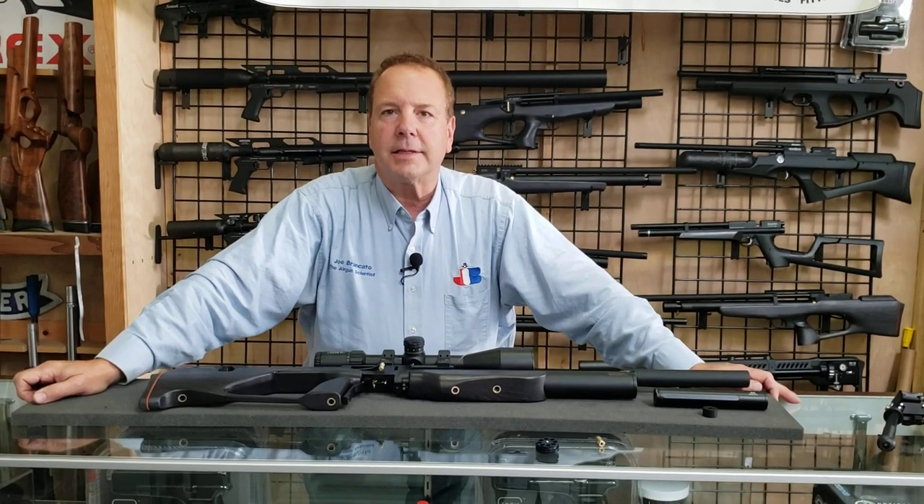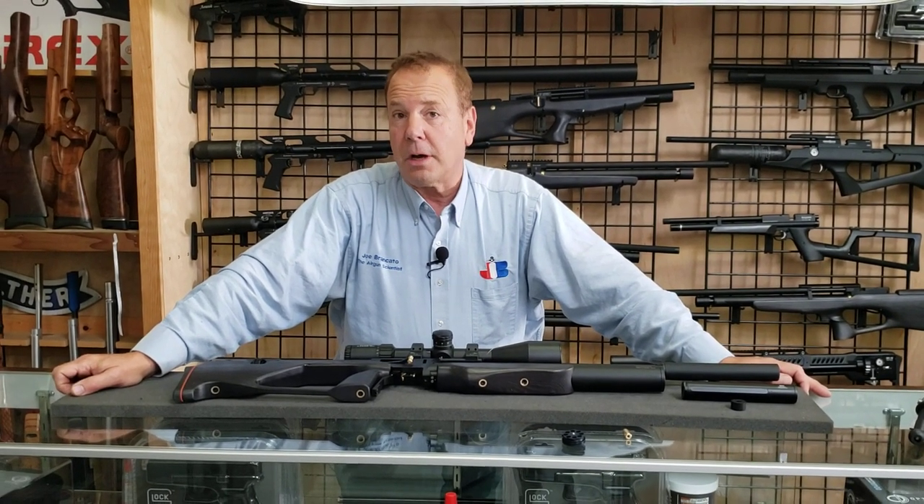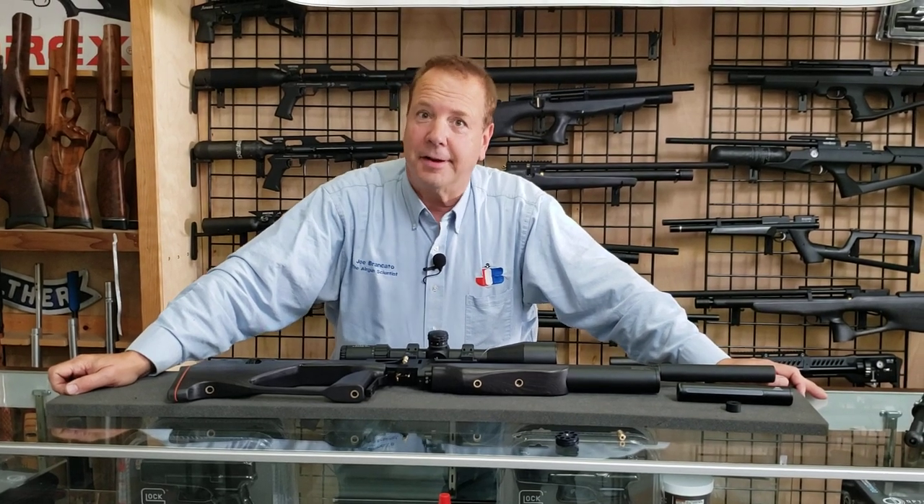Hi everybody, this is Joe Brancato, the Airgun Scientist, talking to you from the Skunk Works lab at Top Gun Dash Airguns.